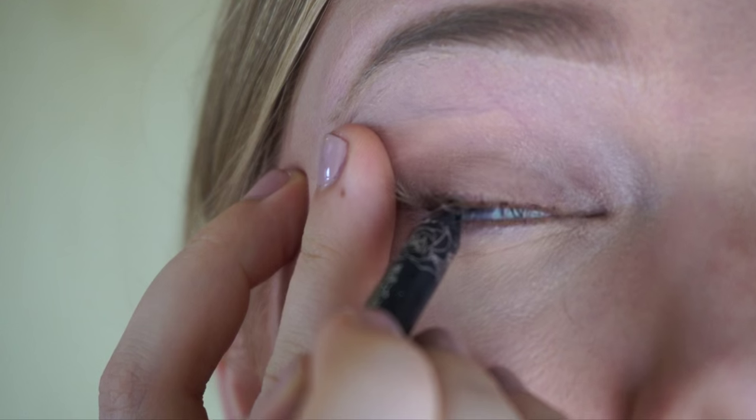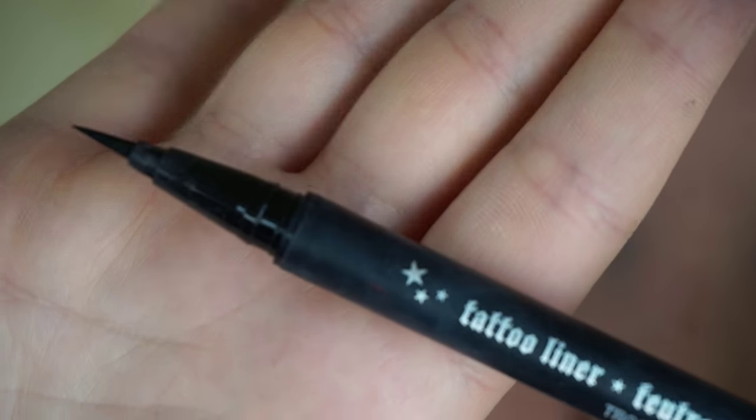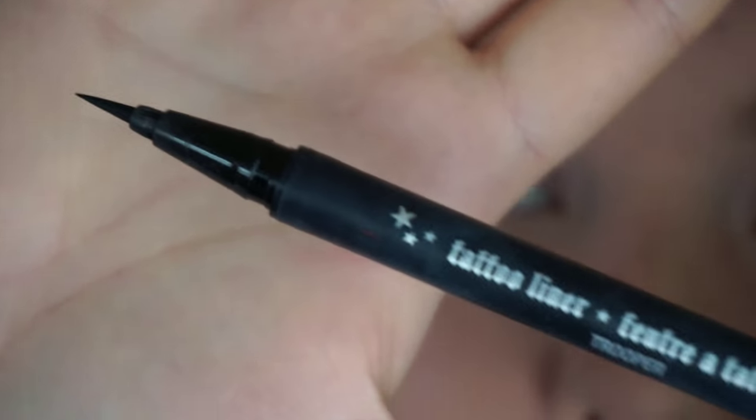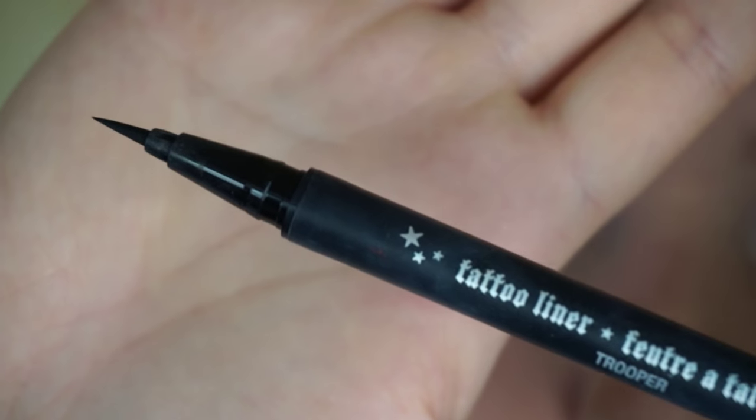Next we're going to go in with the liquid eyeliner. Per usual, I'm going to be tightlining my eyes. The next step is going in with my liquid liner — using the Tattoo Liner by Kat Von D, the shade is Trooper. This is a felt tip liner, and I like this eyeliner. It's very, very similar to the Stila Stay All Day Liquid Liner.